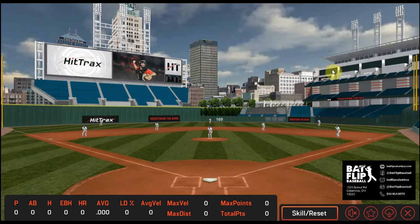When this loads up, what you see on the screen here is also displayed on a 70-inch TV right next to the batting cage. You'll take your swing just like you normally would in a batting cage and then look at the screen to see what's happening.